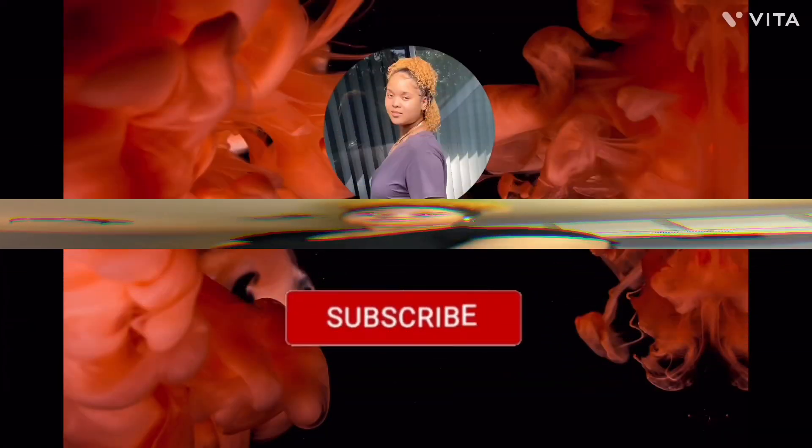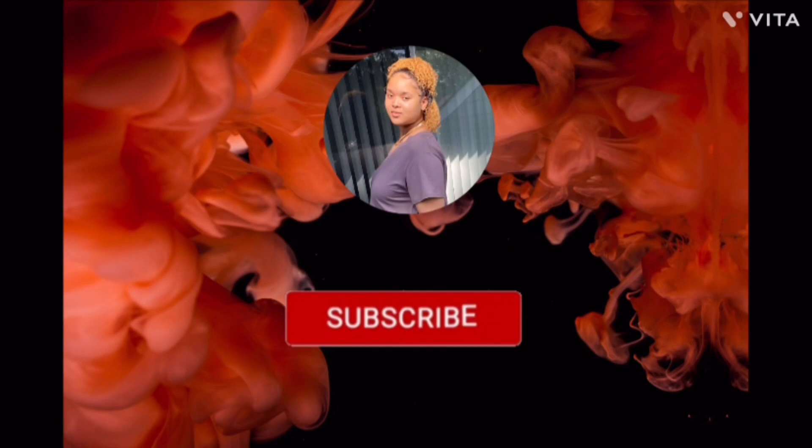Thank you guys so much for tuning in! Please like, comment, and subscribe. If you want me to cook more, comment your ideas on what you want to see. I like to learn new things to cook, and I'm open to trying new things. If you replicate this recipe, please comment below and let me know how it turns out. I look forward to seeing you guys next time!